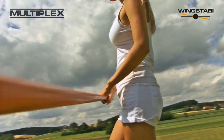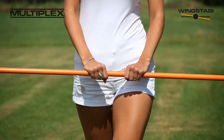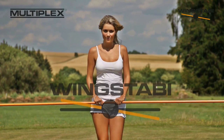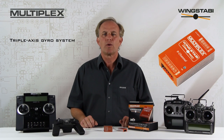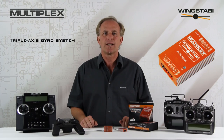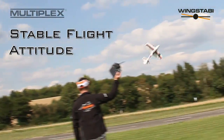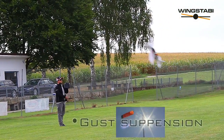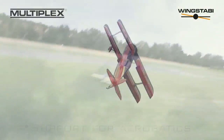It's every RC pilot's dream to feel in perfect control of his model at all times, whether the weather is calm or blustery. The Wing Stubby, the new fully programmable triple axis gyro system from Multiplex, makes that possible as it's suitable for all RC fixed wing model aircraft. The Wing Stubby offers a stable attitude in flight, gust suppression, take-off and landing aid, and support for aerobatics.